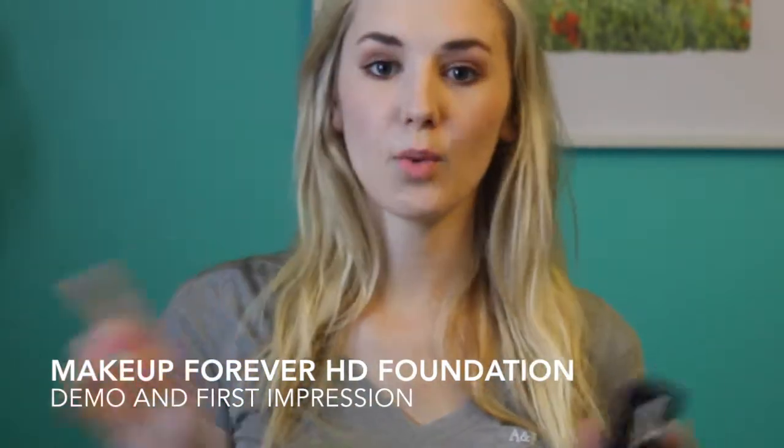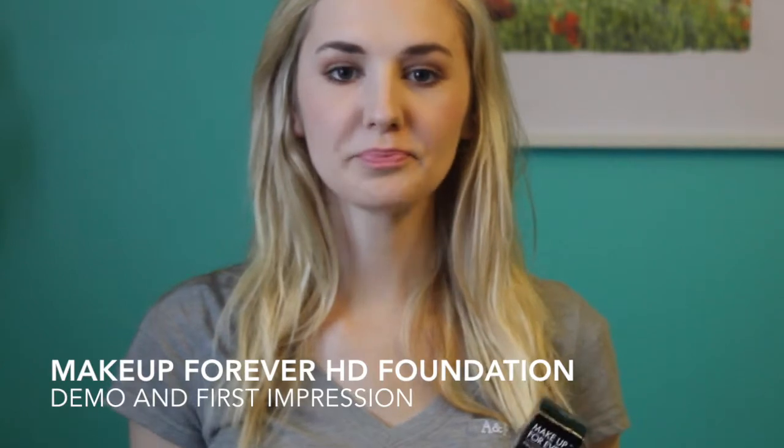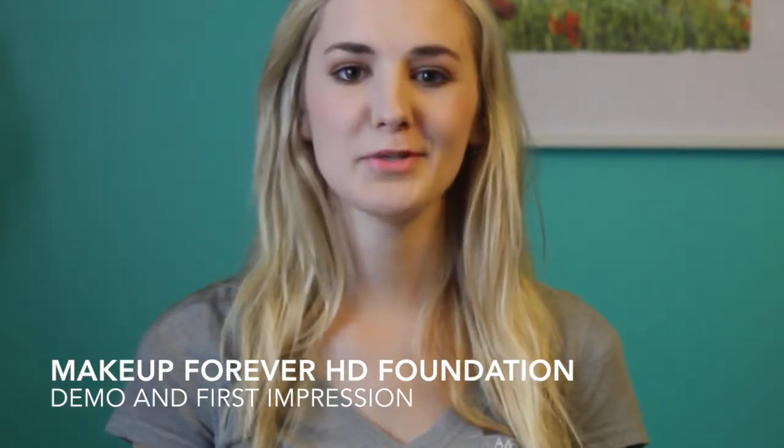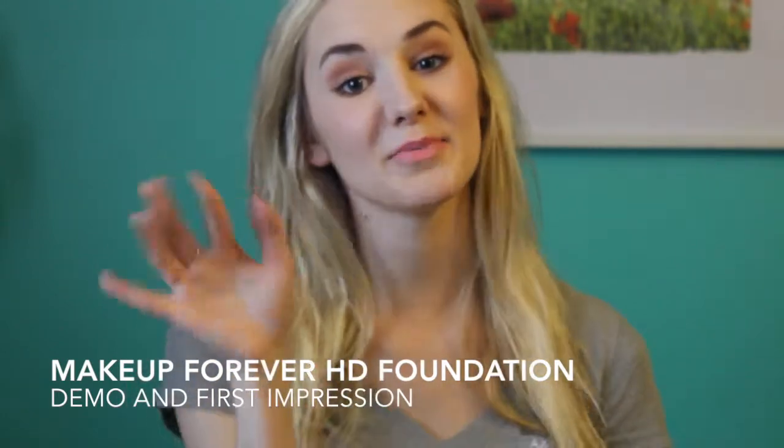I will insert the clip of me doing the foundation so you will see it in action. Thank you guys so much for watching and I'll see you in my next video.